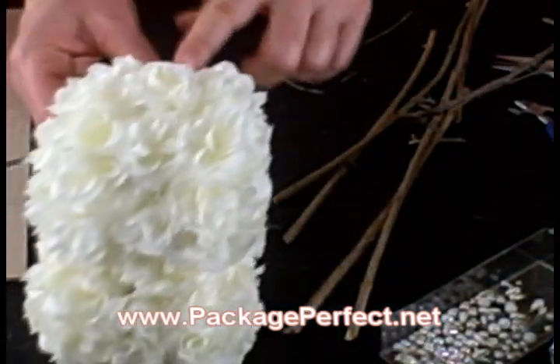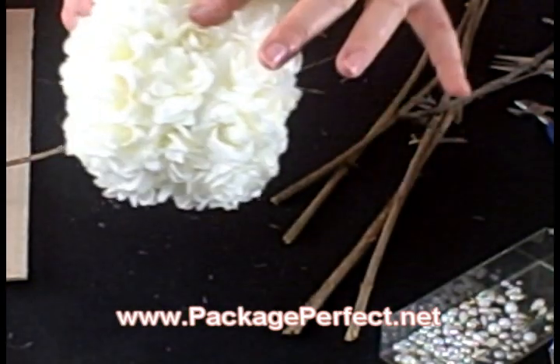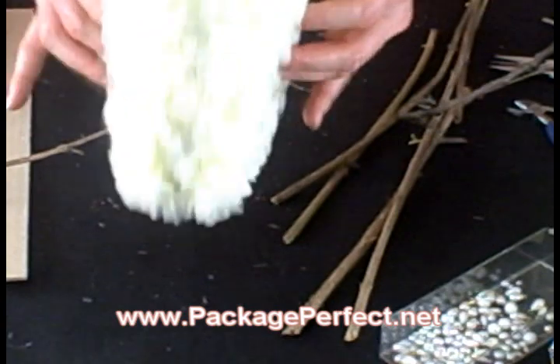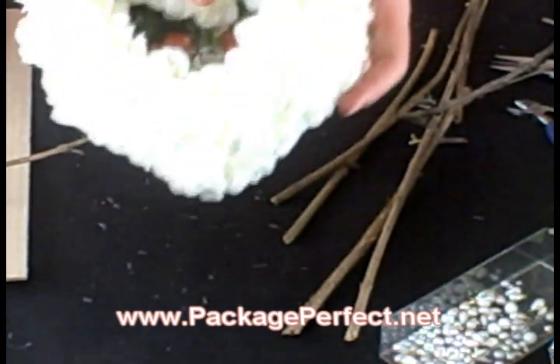Our roses have now filled in the gap all the way around, and we've gone from a flat, one dimensional heart to a 3D heart that will be the focal point of our centerpiece.